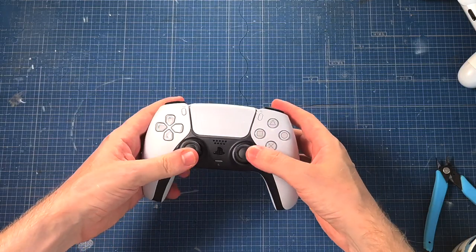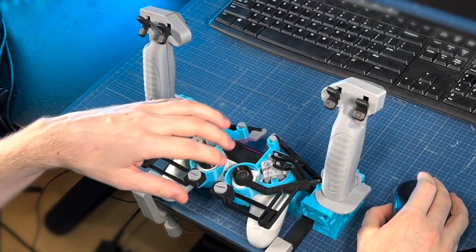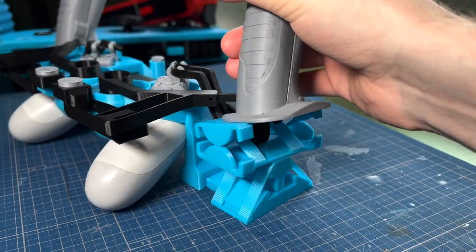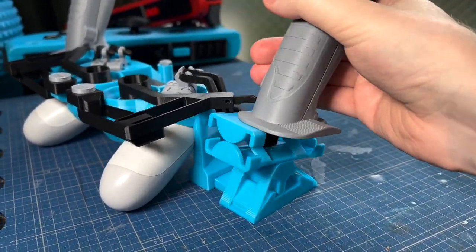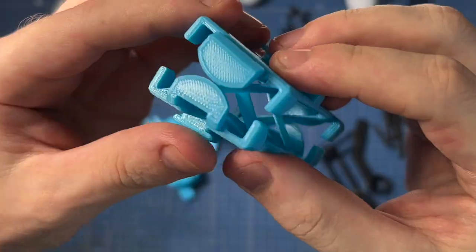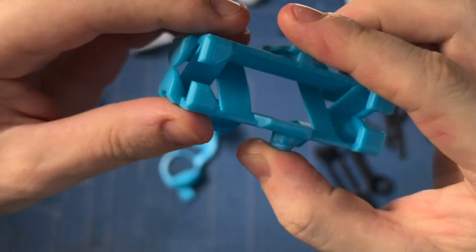I've already made a design like this for the PlayStation 5, but now this is an improved version for the PlayStation 4. First of all, I've sturdied up the X flexure here — probably the weakest link in the stick, where you could push it a little bit too far. Now I've added these round half circles that work as stoppers.